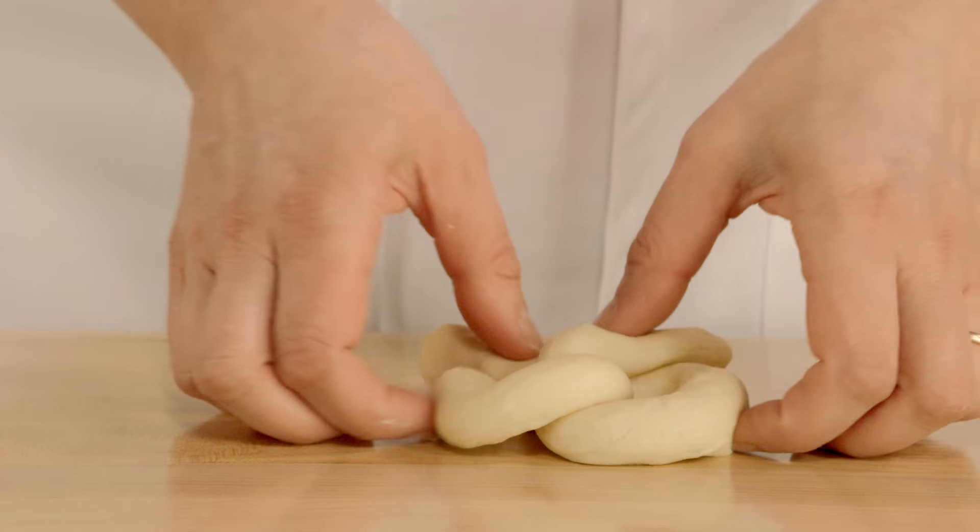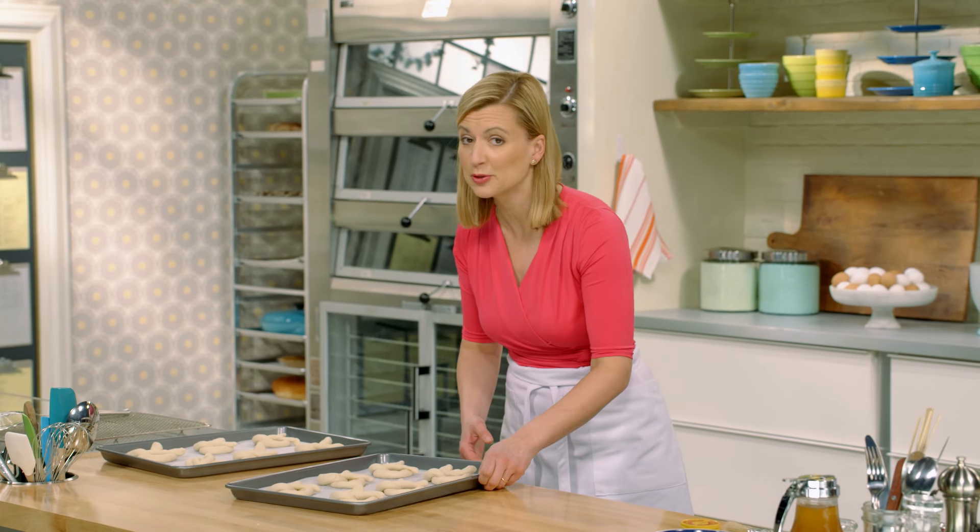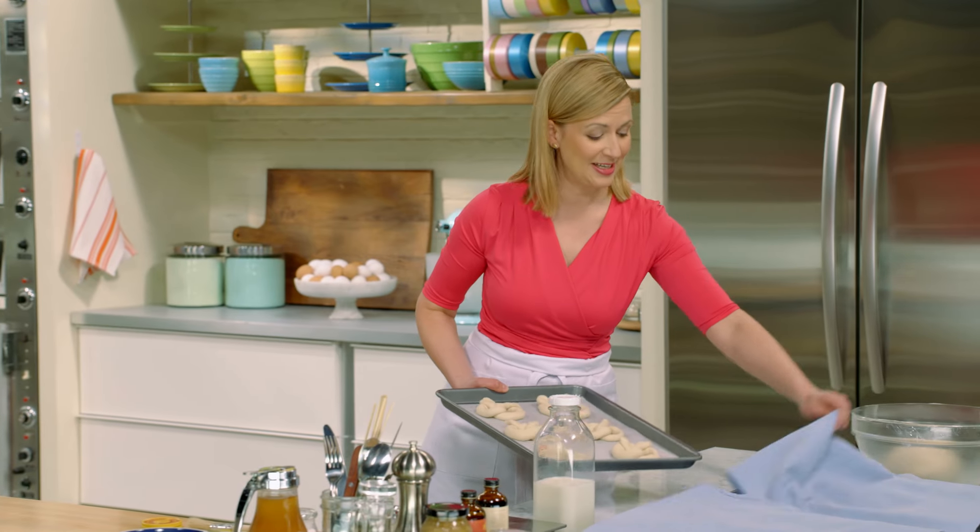A dozen beautiful pretzels. You want to let them sit for another 20 minutes — cover them up so they don't dry out. I have some already done.